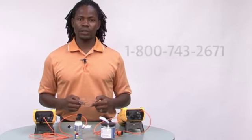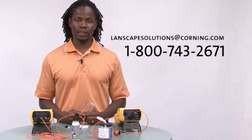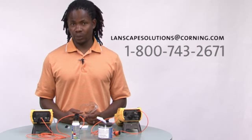If you have any questions, give us a call or send us an email at landscapesolutions@corning.com. We do recommend that you obtain fiber optic training. Thank you.